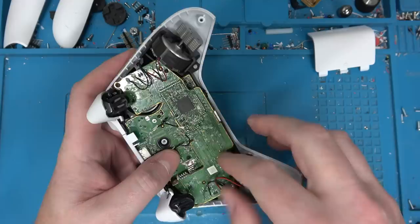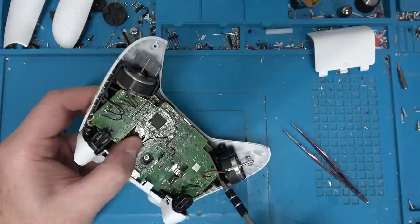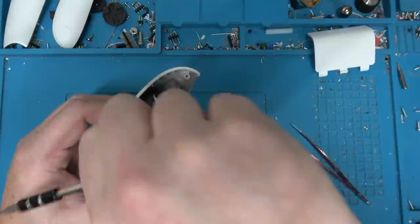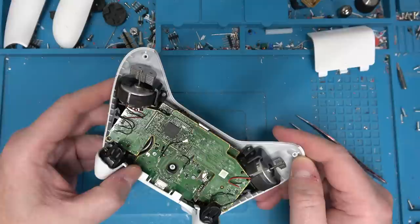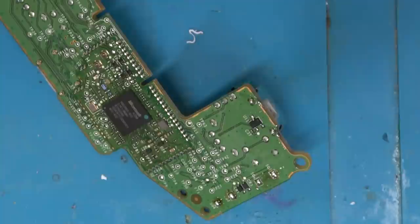I think we should do this scientifically. The last time I looked into this, my conclusion was that it was the carbon film potentiometer causing a problem. What we should do is swap the vertical and horizontal potentiometers. So if it's the carbon film causing the problem, it'll cause a bias in the left or right direction. If it's a mechanical problem, the drift will persist in the vertical direction. Actually, we don't need to desolder the entire analog stick — we can just remove the potentiometers.